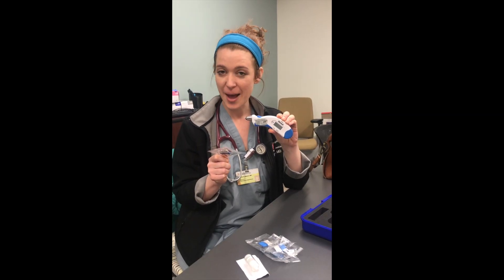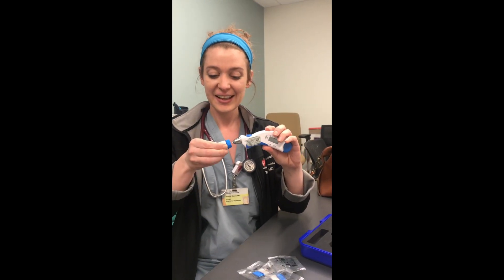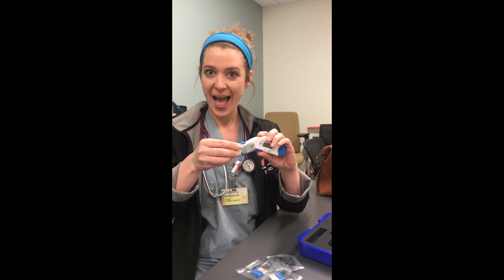Remember, the most important step is to wrap it before you tap it. Here Tori is showing us how to apply the cover securely before every use.